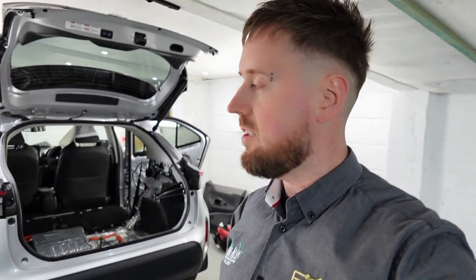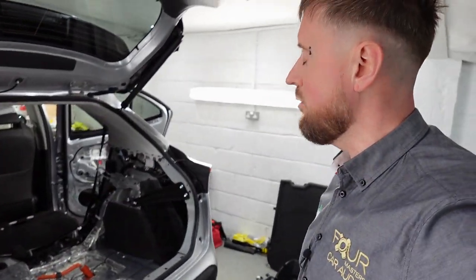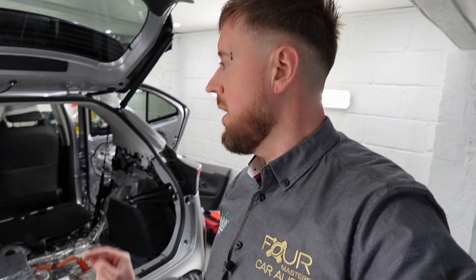Good morning — or good afternoon or good evening depending on when you're watching. Here we are back at John Cleese Car Audio. My name is Connor, and today I'm showing you around a Yaris Cross — which is a large Yaris, a Yaris on steroids. This has come in because the customer is complaining of too much road noise; he needs it quieter, so he's in with us for soundproofing.